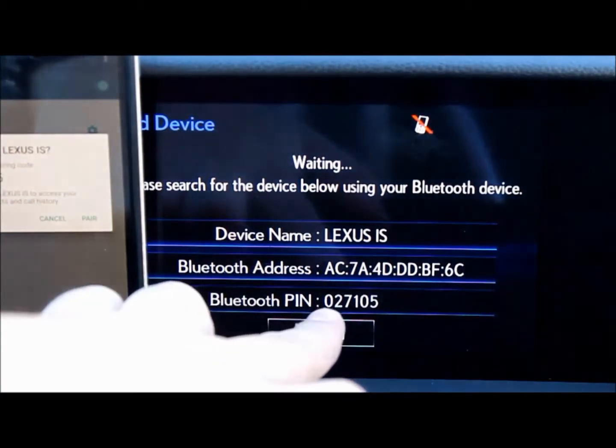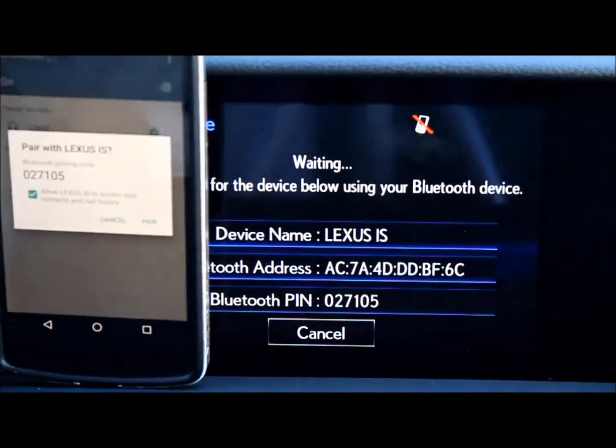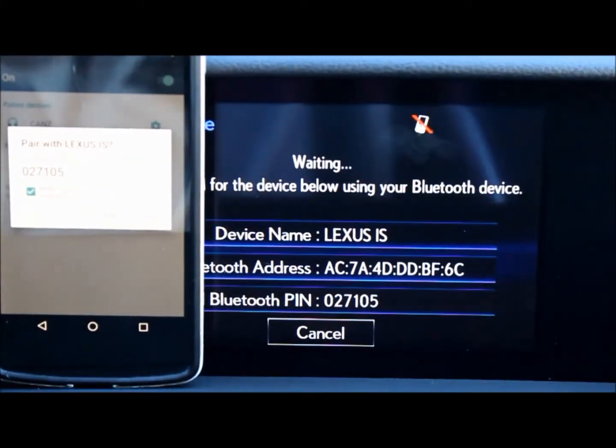Now the car is giving me a Bluetooth pin. You may have to enter that into your phone, but for my phone, it's giving me the pairing code. Select pair.